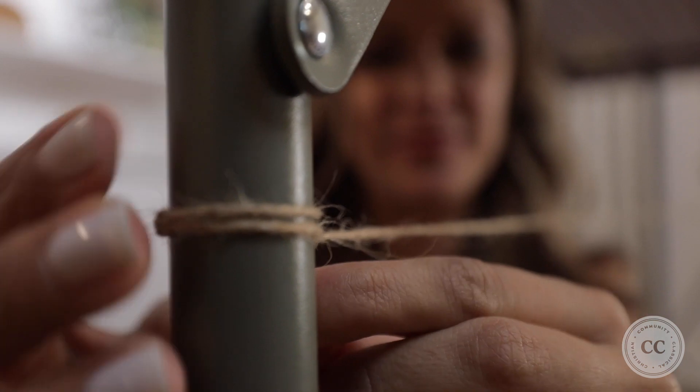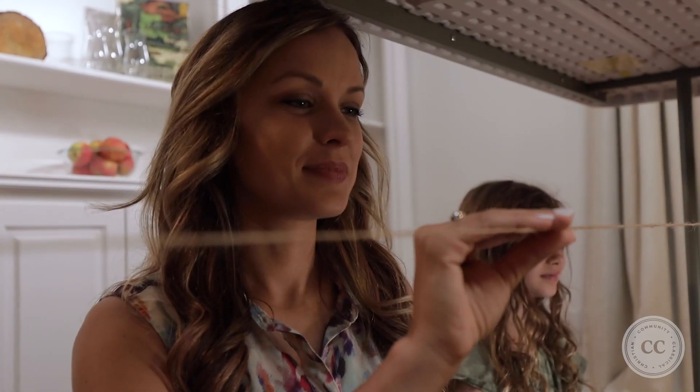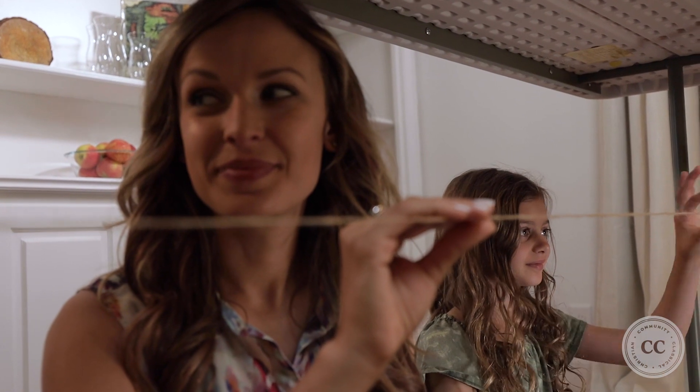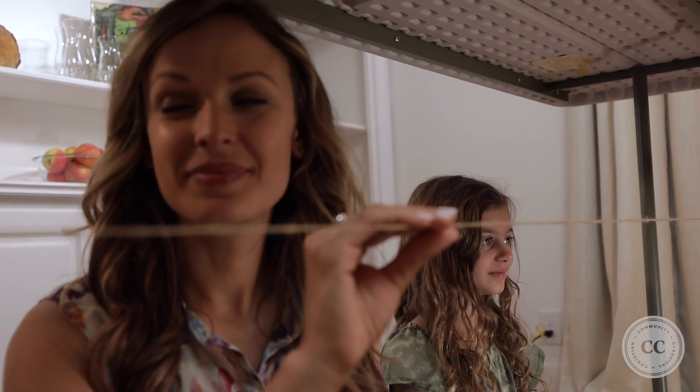Now I'm going to feel for vibrations. Have a helper pluck the opposite end of the string while you look away. Do you think you'll notice the difference between hard and soft plucks?